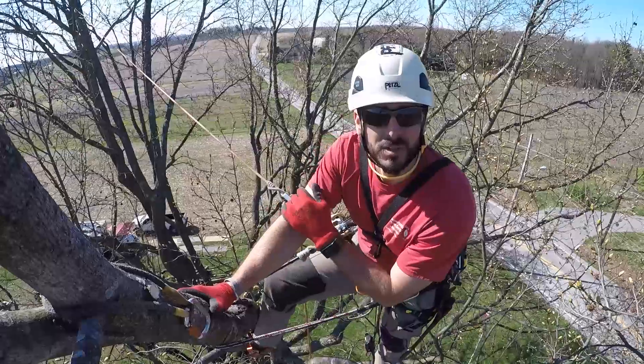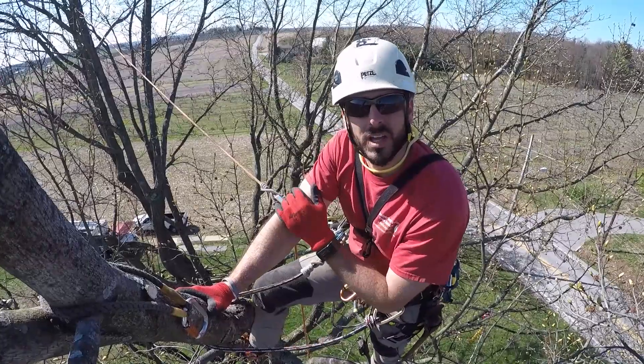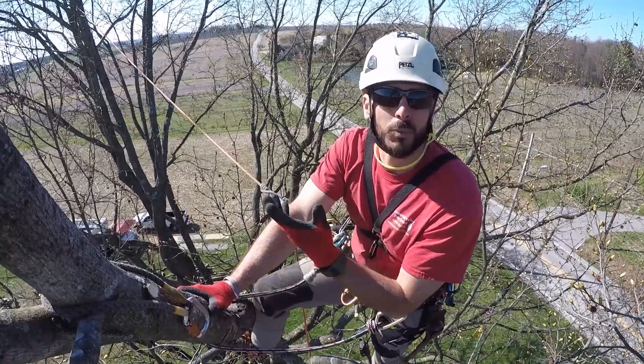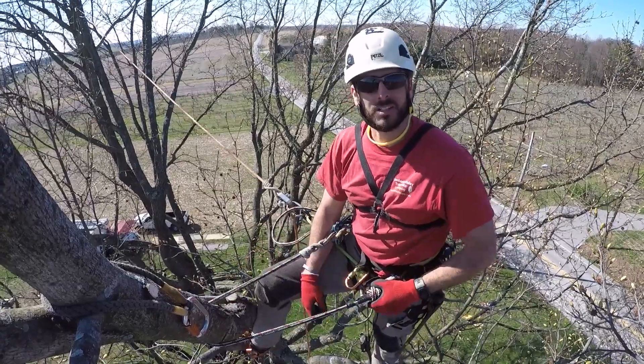Hey climbers, I want to take a minute here and show you one skill or technique that will hopefully help you out in your next climb. I hope the wind stays died down — it's been pretty breezy today, so hopefully the audio doesn't get screwy.